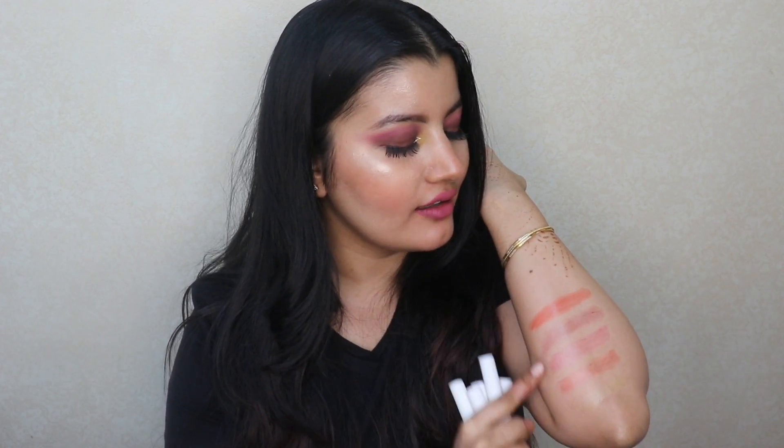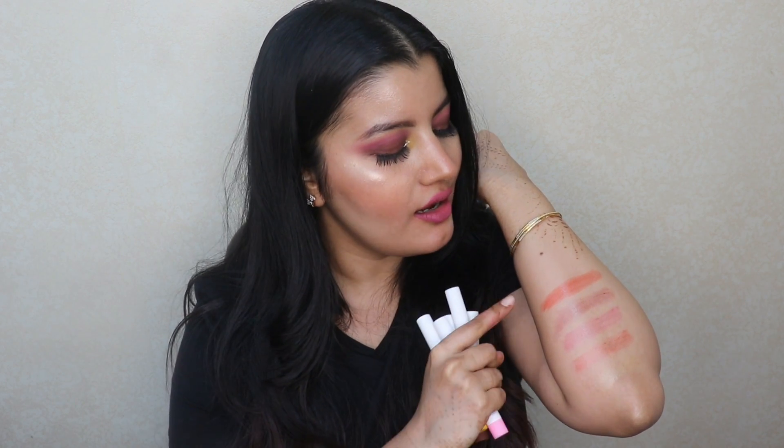So those were all of the swatches and I absolutely love how pigmented they are — they are so opaque and the colours are all so beautiful. All of the colours except the Uptan one have a very beautiful pink, brown, or reddish tint to it. But the Uptan one has a golden tint to it, so it's going to make your lips glow. So now let me finally use them on my lips and do a first impressions.